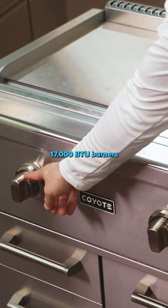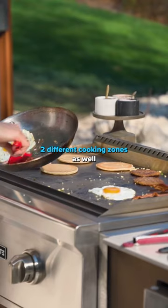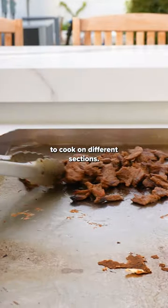The two different knobs control the 17,000 BTU burners that sit underneath the cooking surface, separated into two different cooking zones, so you have the ability to cook on different sections.